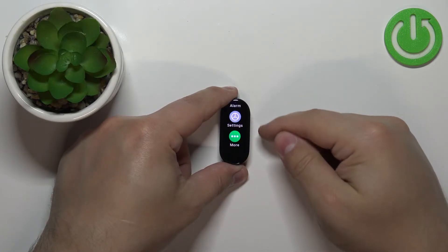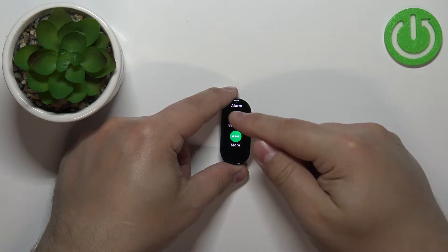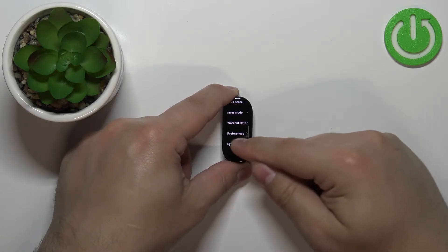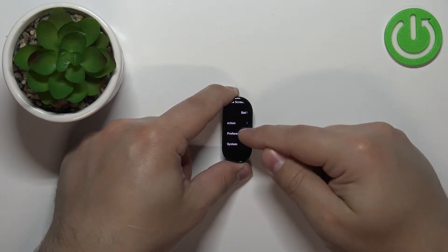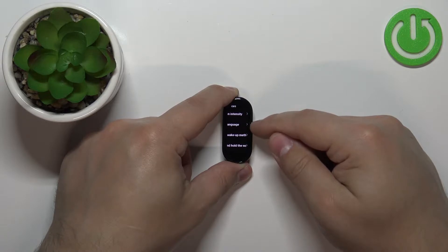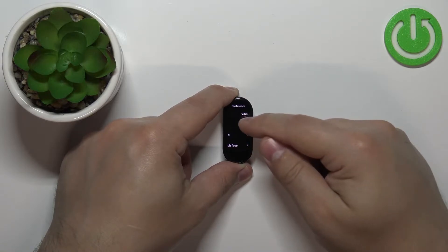Now scroll down through the menu, find the settings icon and tap on it. In settings scroll down, find the option called Preferences and select it. And here we have the band's language option — the second one — tap on it to select it.